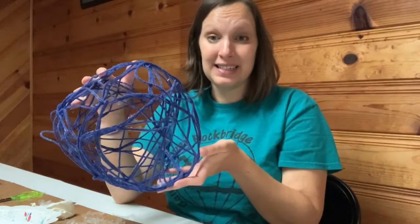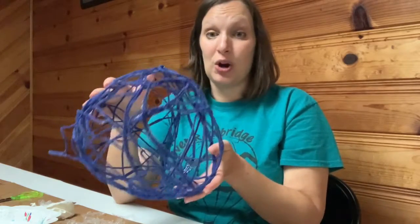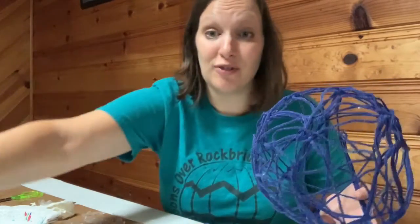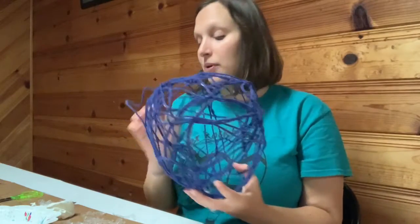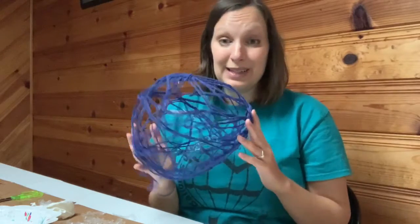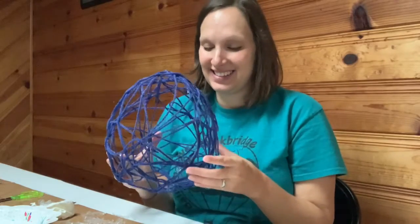In hindsight, I probably would have made a smaller balloon and wrapped it. You needed a lot of yarn, and you also needed a lot of glue. If I made it smaller, I think I could have gotten the pieces closer together, but it would have also made getting the balloon out a lot harder. So what am I going to do with this? I don't know. Crafting is a very interesting thing.